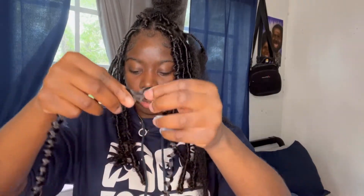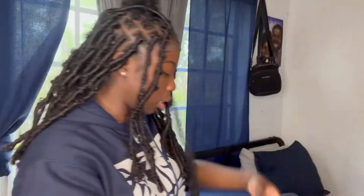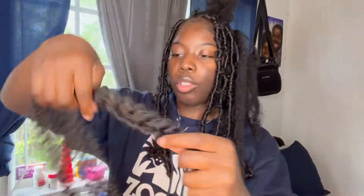We're just going to fluff it out a little bit. It shouldn't be too fluffy — you should definitely still see the curl pattern. And this is both of the strands together.